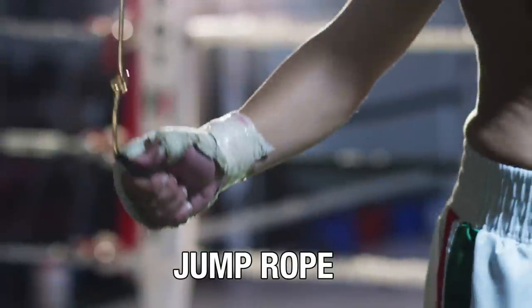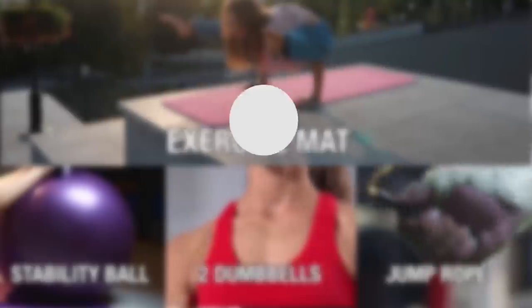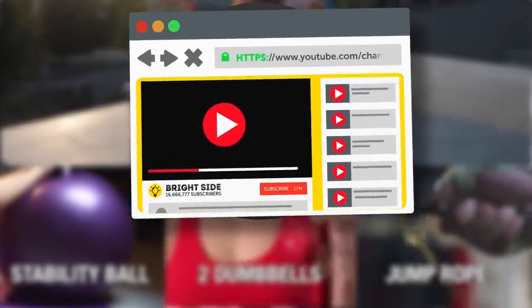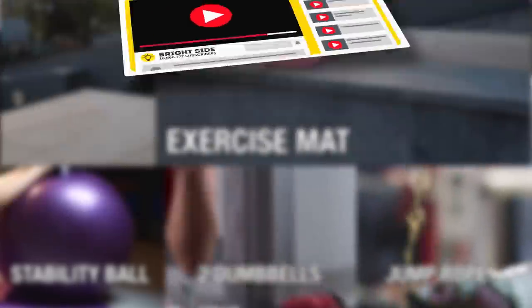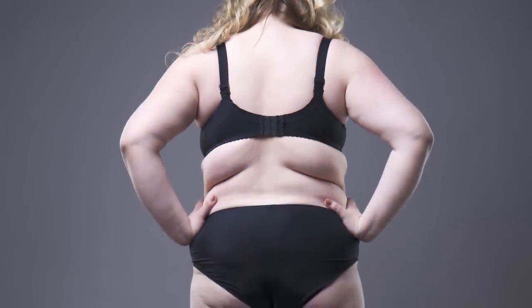All you need is a jump rope, two dumbbells, a stability ball, an exercise mat, and just 10 minutes of your time. Before you get into your workout clothes, be sure to subscribe to our channel and turn on post notifications so you'll always be the first to see what's new on the bright side of life. Alright, now let's get to fighting that flab.